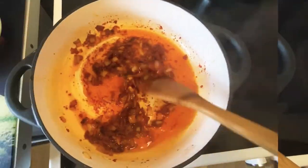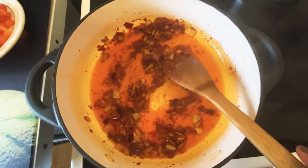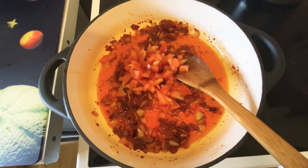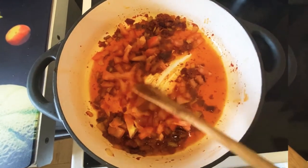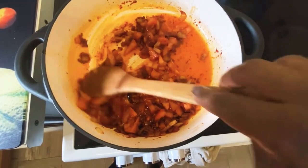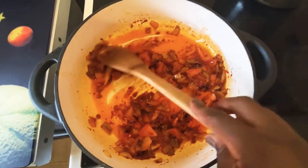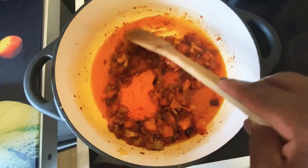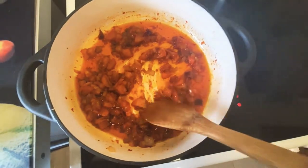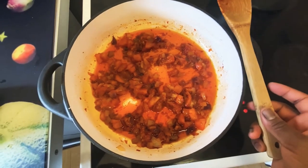After five minutes I'm going to add my diced tomato — I'm only using one big tomato and one and a half cans of chopped tomato — and I'm going to cook that for about five to eight minutes, or until the tomato softens, then I'll cover that up.